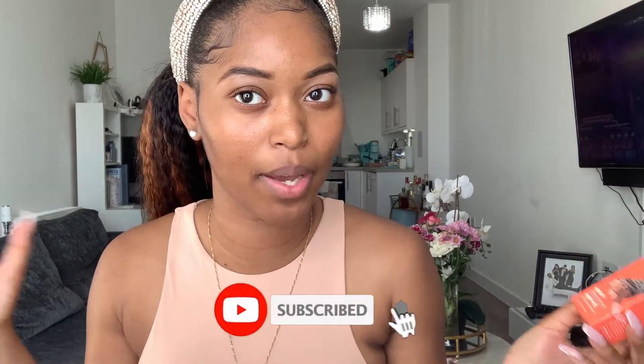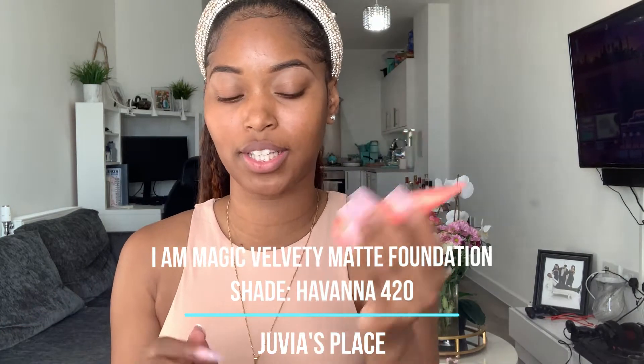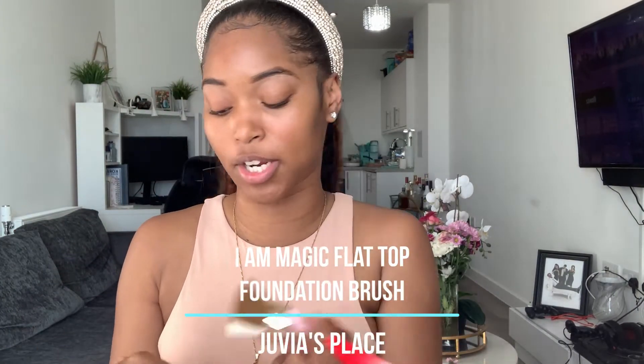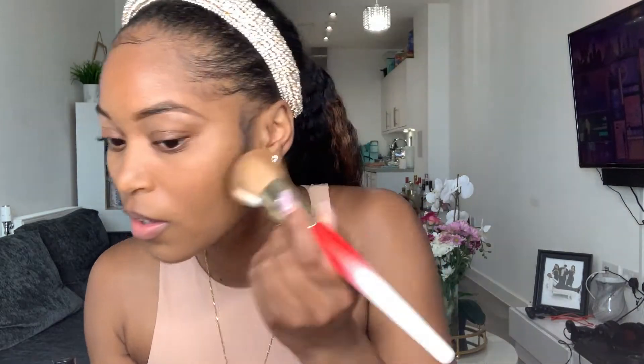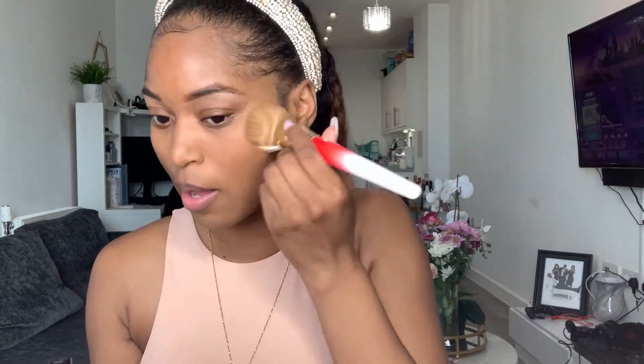My brows are done — really simple, I just like to shape them. Natural brows over here! I'm actually trying a new foundation from Juvia's Place — I ordered it online and did the little online shade match. I'm trying Havana 420, which is supposed to be equivalent to MAC NW45. It looks like a great match — really pretty light coverage, and of course it's buildable. I'm also using the foundation brush from Juvia's Place, which I really like.